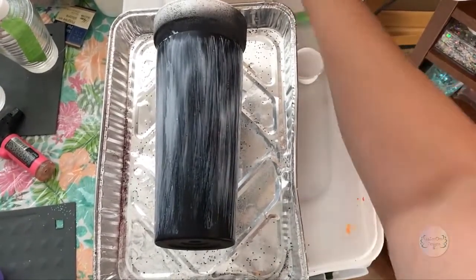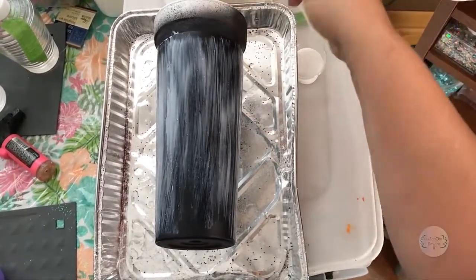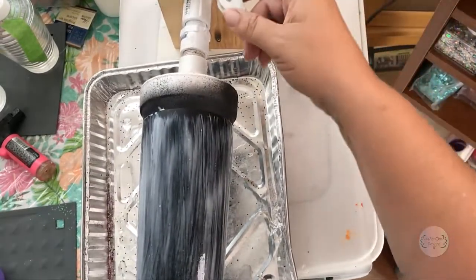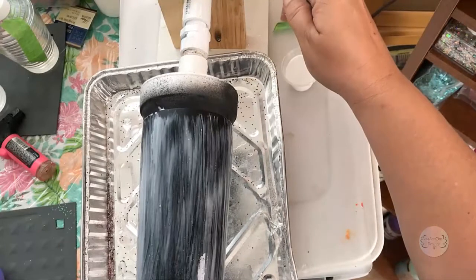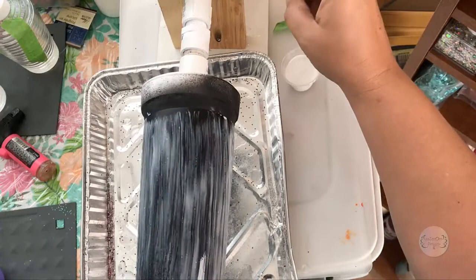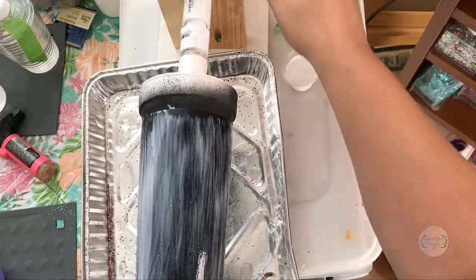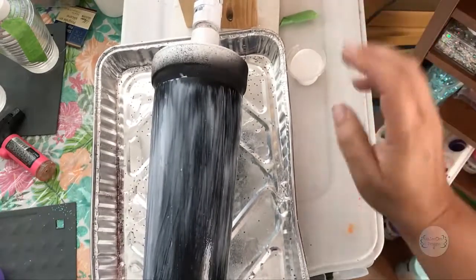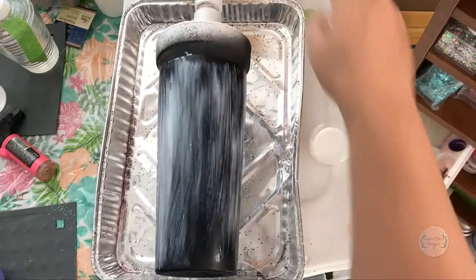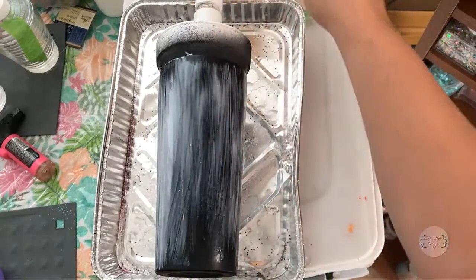The glue isn't quite ready yet, but I went ahead and put my cup on a turner. I have one with an adjustable motor — you turn it one way and it turns the other way, and you can pull on it too. I find it easiest to apply the paint while it's on the turner and then let the paint dry while it's turning.